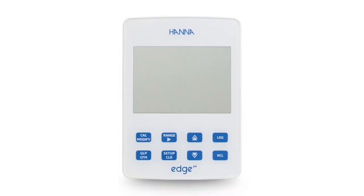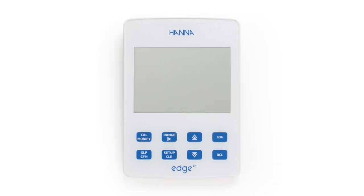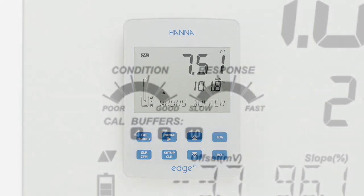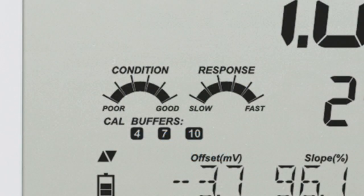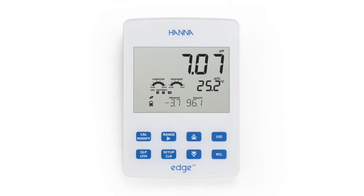The HI2002 is equipped with Hanna's exclusive CalCheck feature. CalCheck monitors electrode behavior over time and uses this data to alert the user of potential problems such as a dirty electrode or contaminated buffer solution. The HI2002 will also alert the user if the temperature of the calibration buffer is out of range. After calibration, the overall electrode condition is displayed on the measurement screen. CalCheck ensures stress-free, accurate, and reliable measurements.